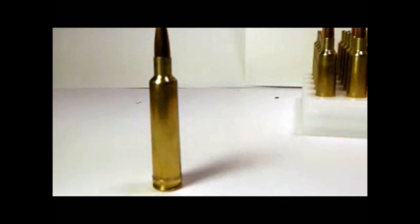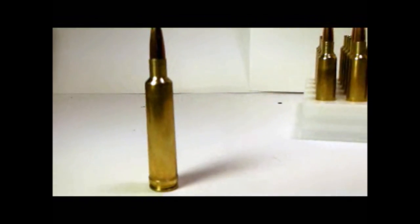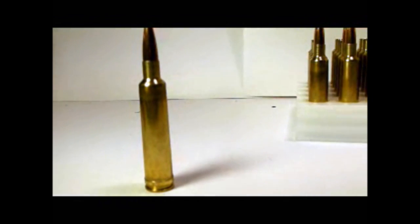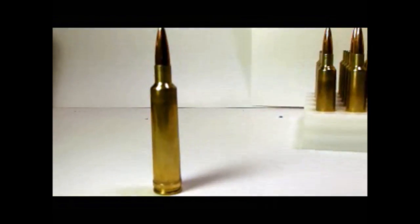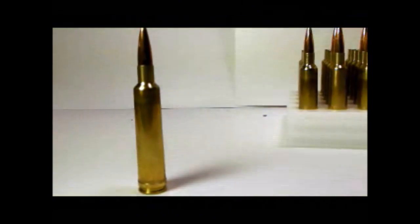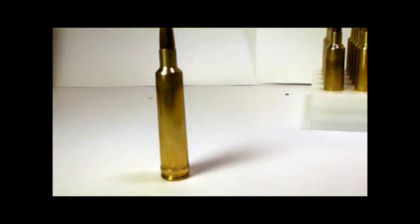If you're not familiar with the 7x61 Sharp and Hart or the 7x61 Super, essentially the case was developed in 1953 as a commercial cartridge. Remington came out with the 7mm Remington Magnum in 1962, and Remington's 7mm Mag essentially duplicates the ballistics of this cartridge. So it is a belted magnum.